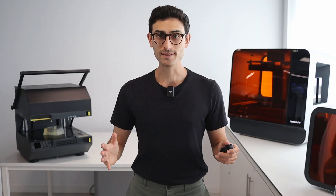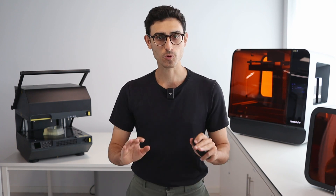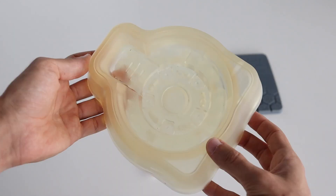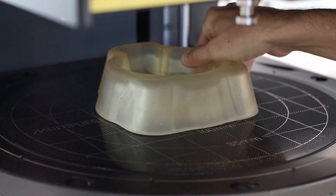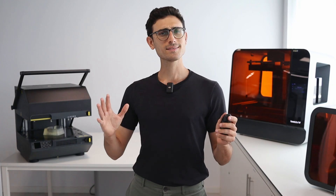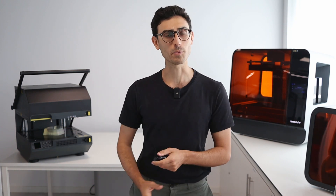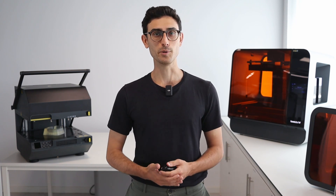We can't forget that resin 3D printing is compatible with a wide range of materials. Some of these materials offer great temperature resistance and strength, making them perfect for thermoforming applications. Now that we have discussed the benefits of using this technology, let's explore some design and manufacturing tips that can help you.